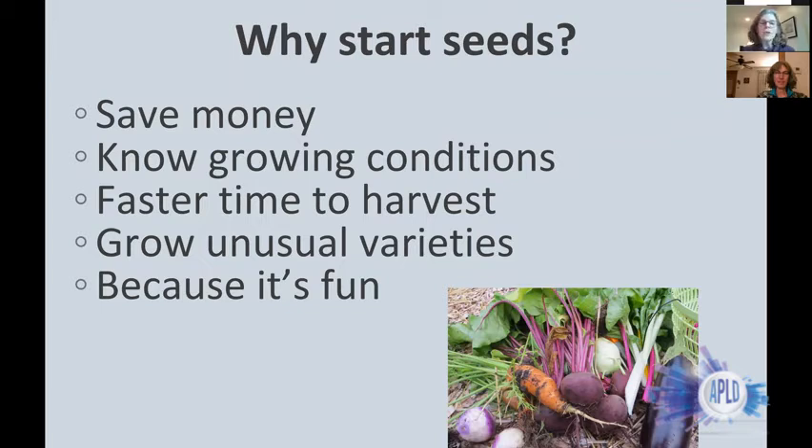Why start seeds from home? The conventional thinking is you save money. A pack of seed at three, four, or five dollars with maybe 50 seeds is a lot less costly than buying four or five tomato plants at three or four dollars each. You do have to think about other inputs — lights, growing medium, containers — so it's hard to capture the true cost, but overall you can definitely save some money.